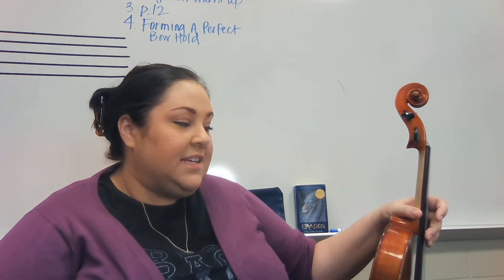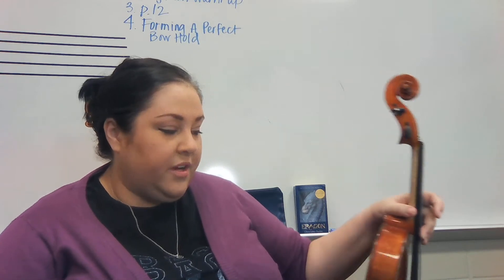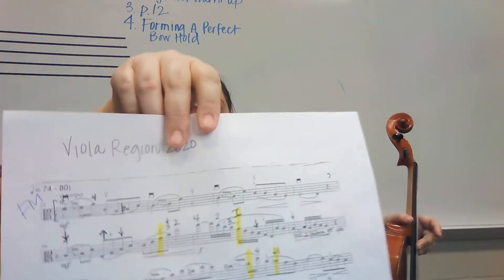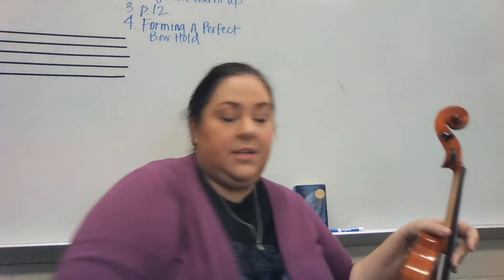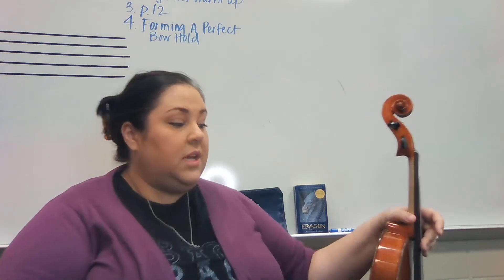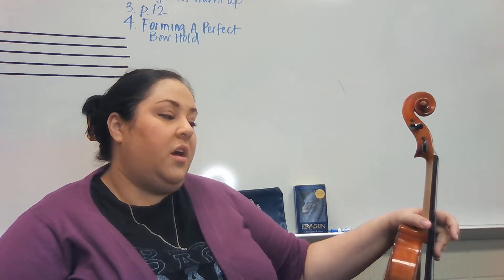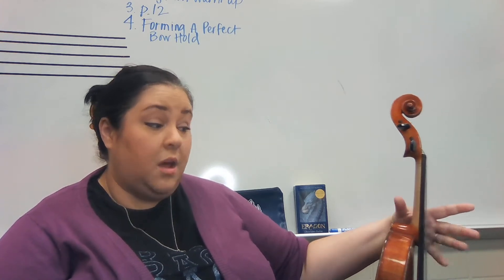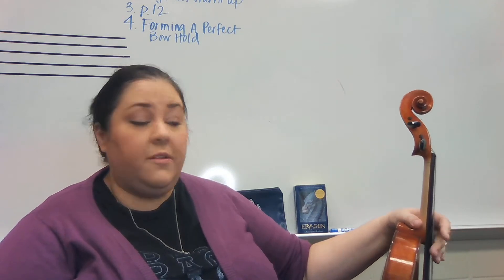Hello again violas. So this is the other etude, Wohlfahrt Opus 45 number 42. This is the lyrical one with the grace notes. And just like your other etude, it is in F major. So you're going to remember F naturals on the D string, B flats on the G string, and you've got to make sure you're using a lot of bow. The first part of every measure is a down bow, and the second half is an up bow, so you need to make sure you're going frog to tip.